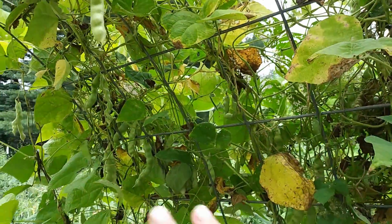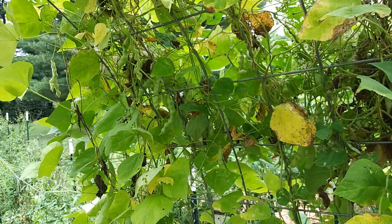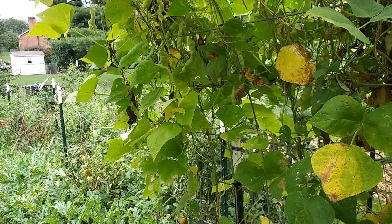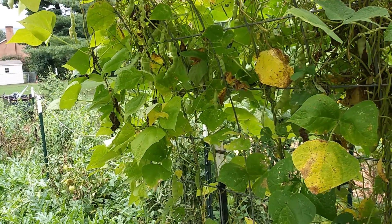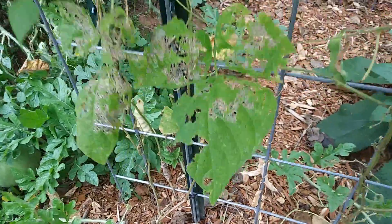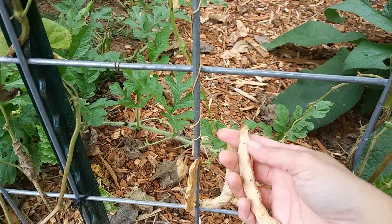The ones that are on this vine currently we are leaving on the vine to dry, and we're going to either save the seeds or use them like a pinto bean.